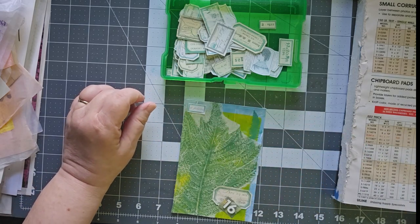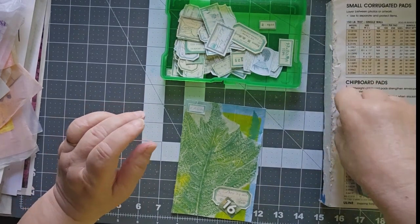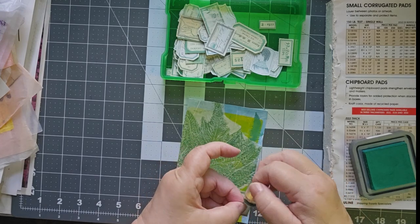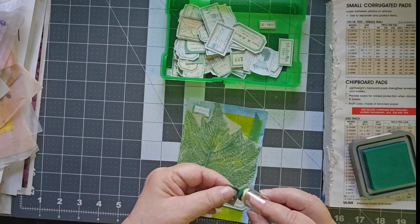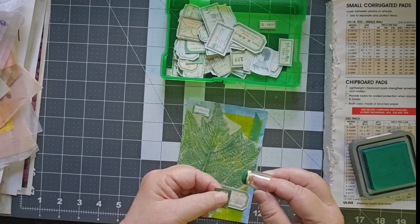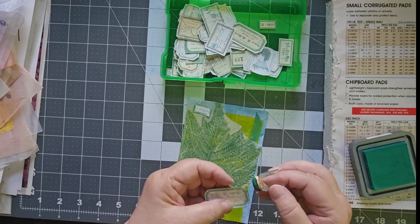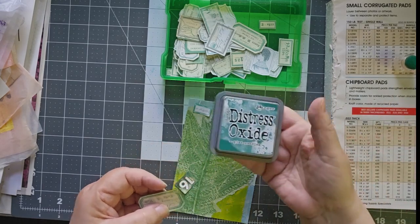Let me grab my Pine Needles. I just want to do a little bit of green right around here. Let's frame you up with green. That was Distress Oxide Pine Needles.